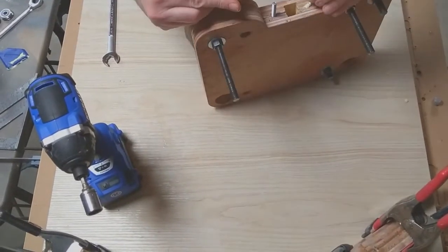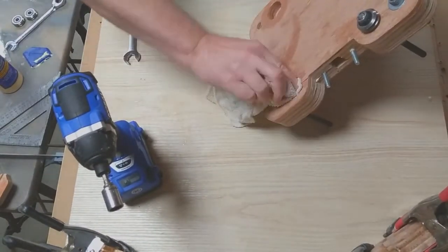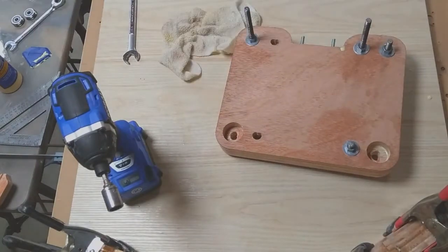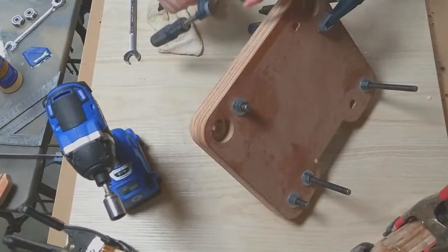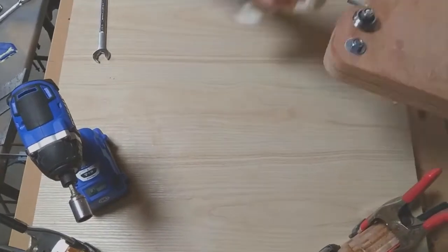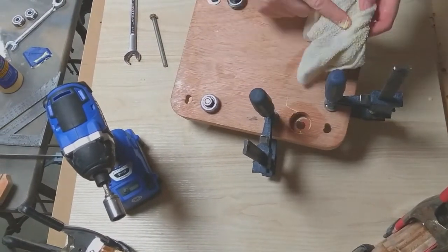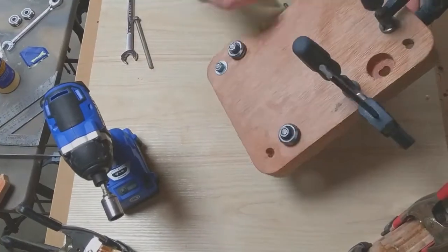The bolts are tightened up and I'm cleaning up the squeeze out. It's important to get any excess glue out of the larger holes in the pieces. Clamping areas where I don't have bolts going through, and again cleaning up the excess glue in the round recessed holes.